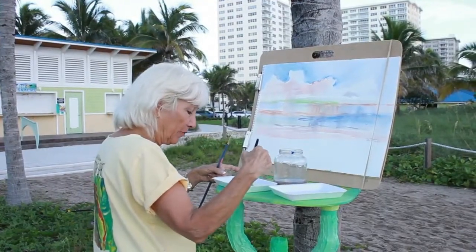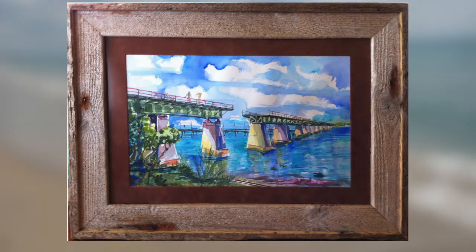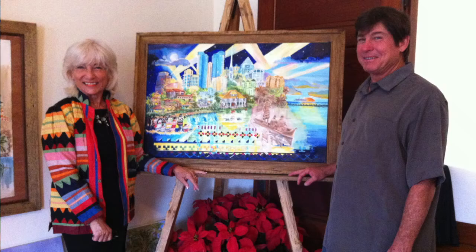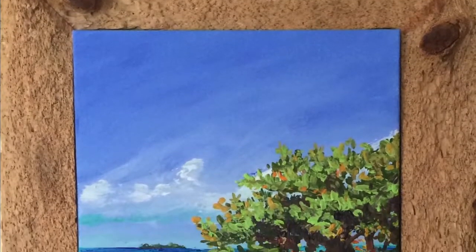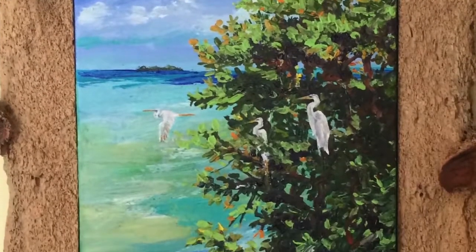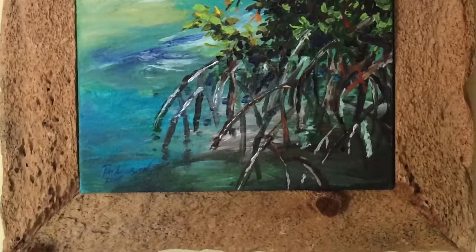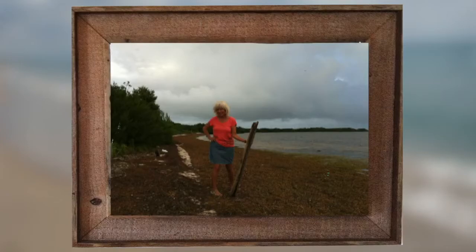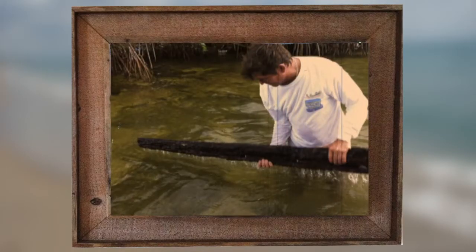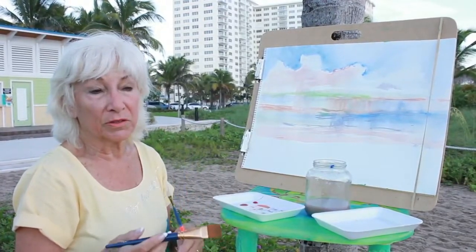I bought three frames from him and they sold. It did make my artwork look different, and so that started a nice reorder. A month or so later, he was in the store making a delivery and I went with him to get some driftwood. That's when I started to realize that I had the chance now to paint plein air.